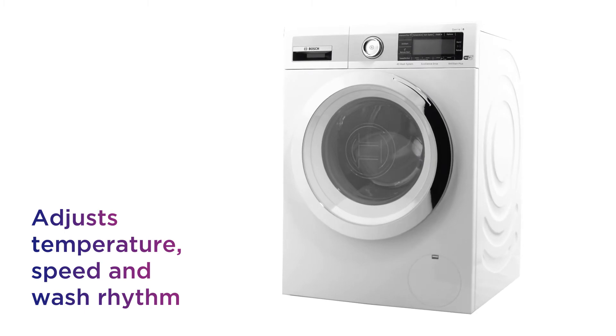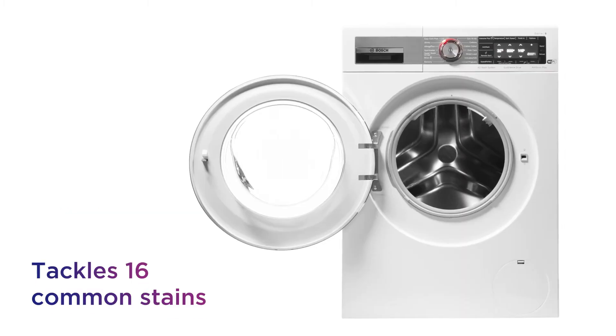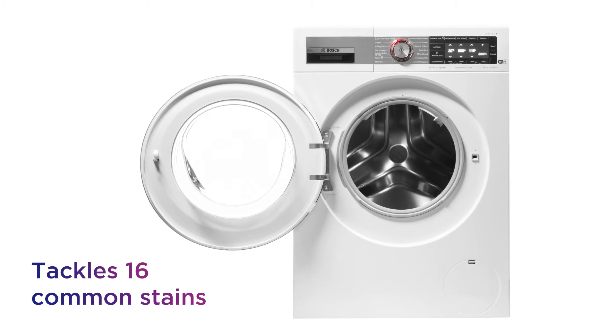It uses sensors to adjust water temperature, speed and wash rhythm, which lets it tackle 16 common stains without any trouble.